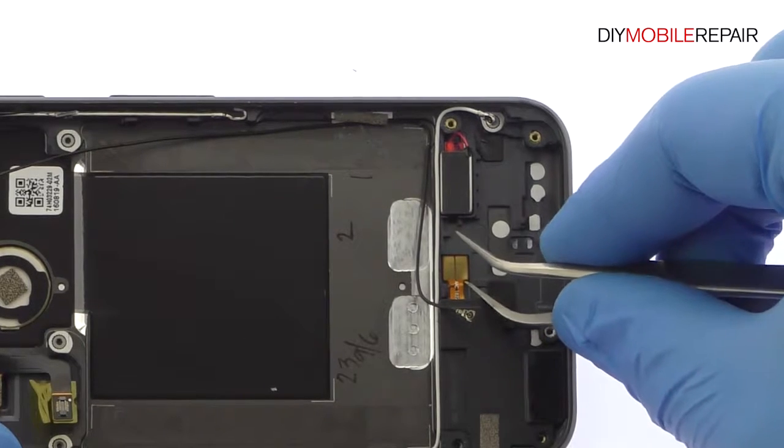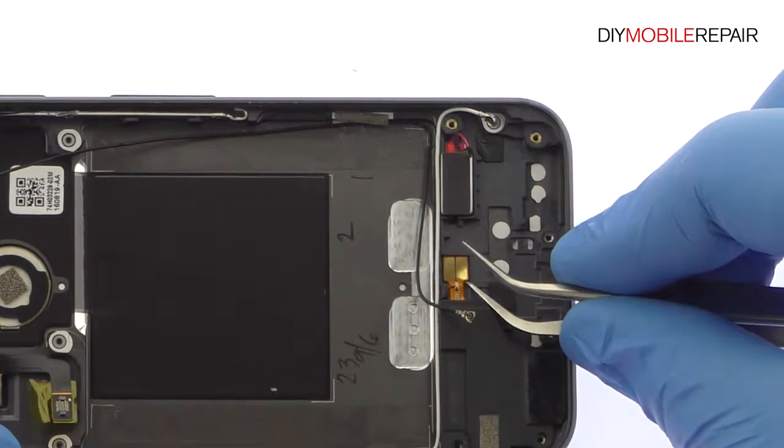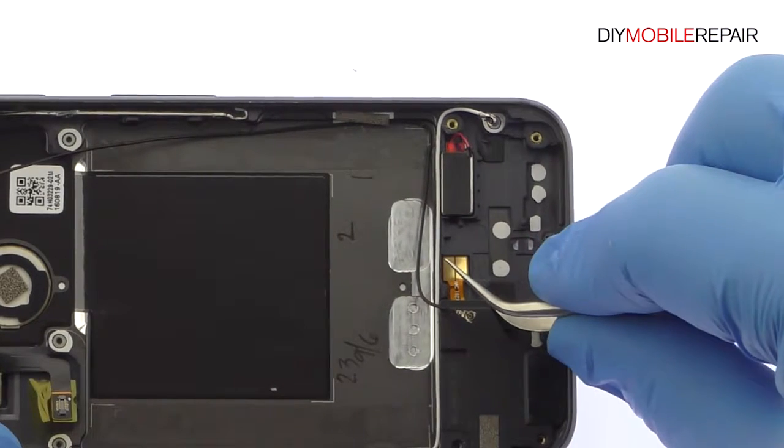The next components to surrender are the Google Pixel loudspeaker, vibrator, power and volume buttons ribbon cable, and LED flash.